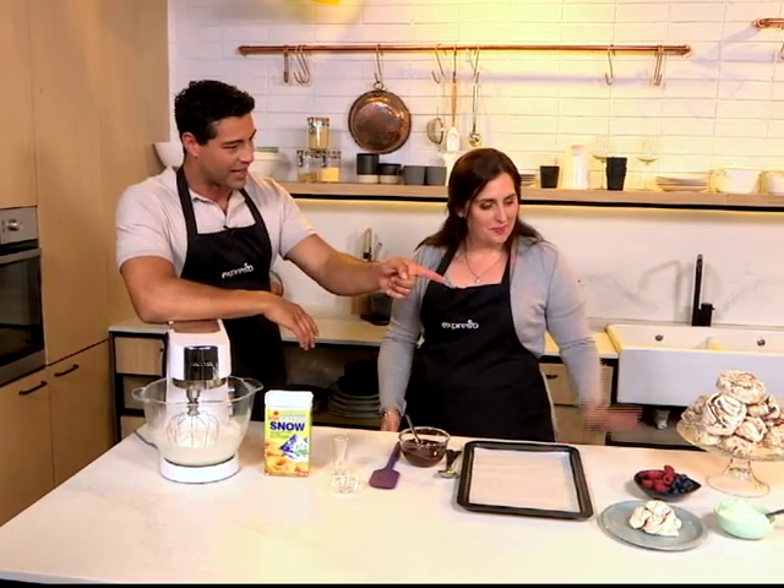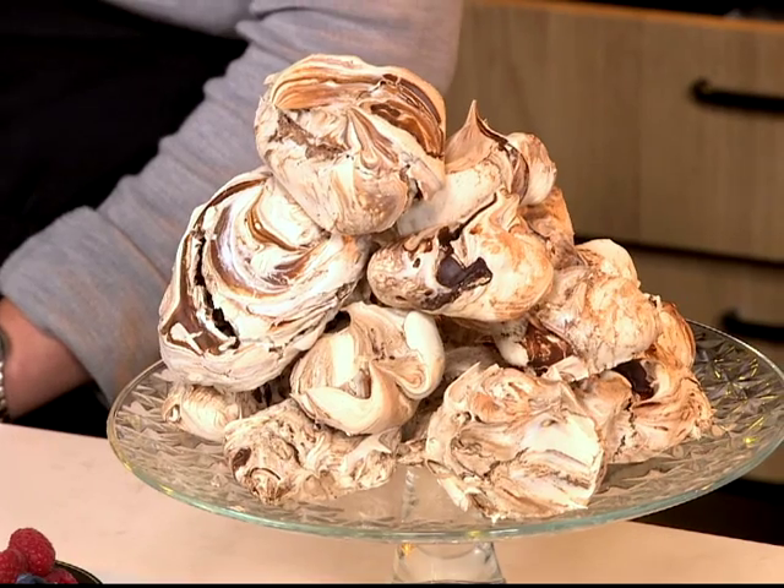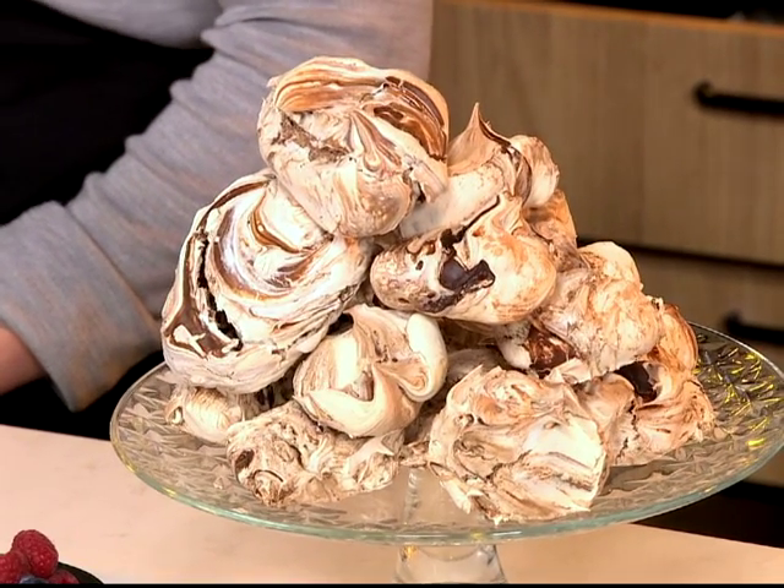Thank you so much for joining us this morning. So lovely to be here. So that's our final product. It looks amazing. I'm always amazed when it comes to meringues because it's so few ingredients, but it turns out into this beautiful, delicious, light, fluffy creation. It's amazing. It really is. It's one of my favorite ingredients — egg whites are one of those things I can mix into a million different things.